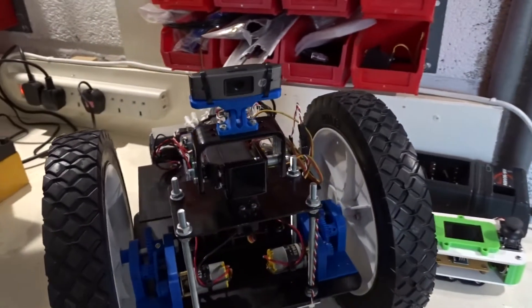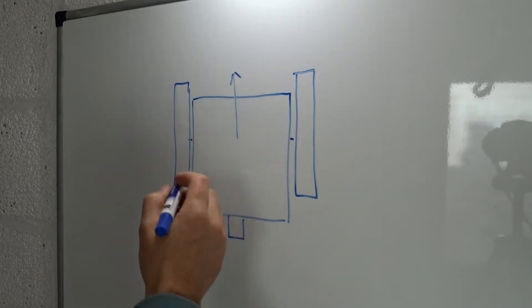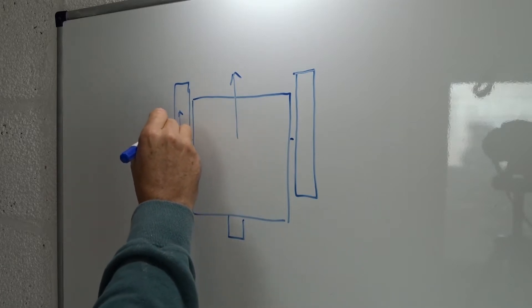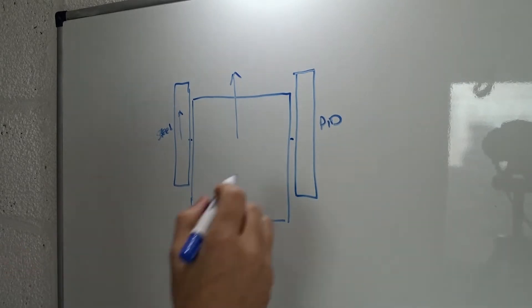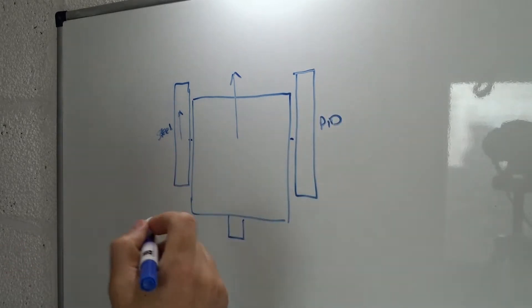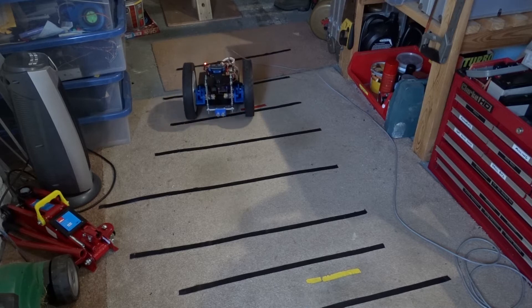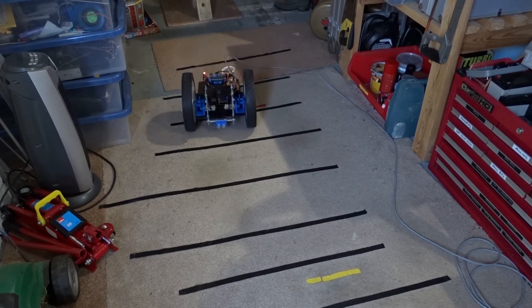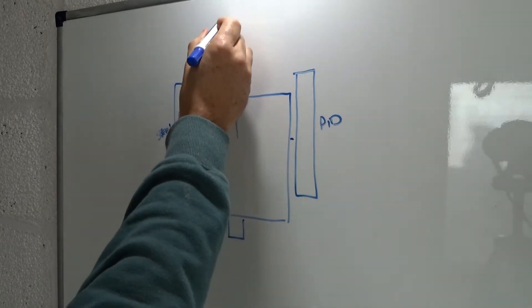So I'm going to get started on making this robot drive in a straight line. The current setup for the PID controller when driving forward is to set the left wheel to a set speed — that's the speed reference sent to the robot — and then the PID is applied to the right wheel. The speed of the right wheel varies up and down to try and maintain the heading of the robot. The issue is that the left wheel gets up to speed very quickly and it takes a little while for the PID to catch up on the right wheel, so the robot ends up driving off on a bit of a curve and then later correcting itself.